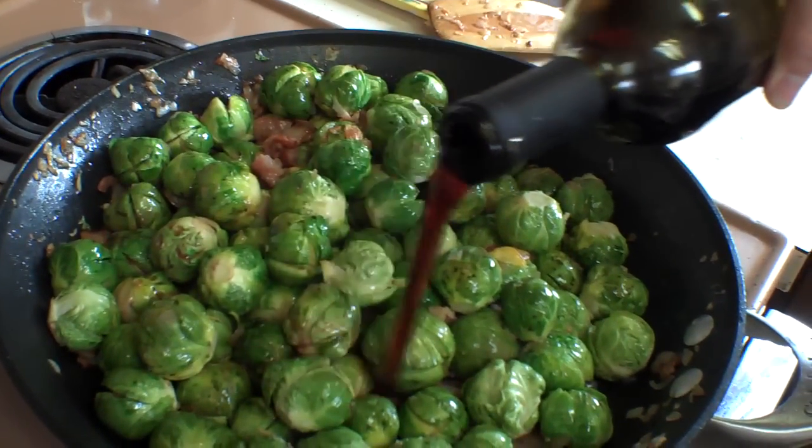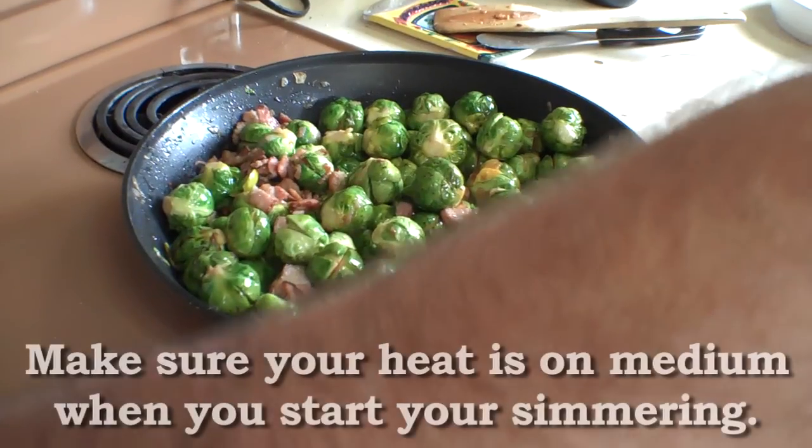Then you add the secret ingredient — wine. Oh boy, that's a great secret ingredient that makes every sprout taste better. Then you simmer that and let it cook for a while.